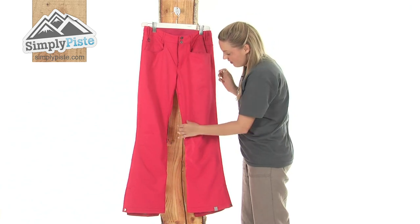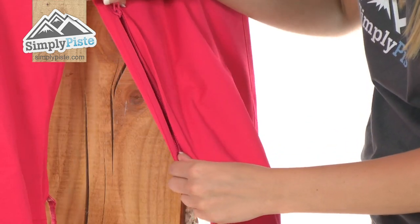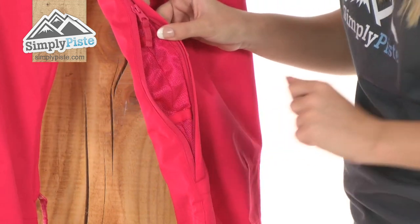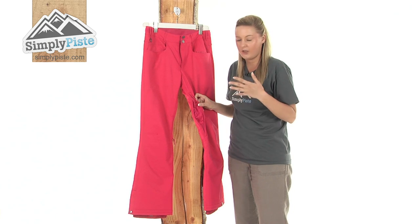Looking further down, on the inside of the leg here we also have some mesh ventilation pockets so you can pull them up like so with these full toggles, and there you can see the mesh lining in there which will just give you that breathability that you require when you're out on the slopes and it gets a little bit warmer.